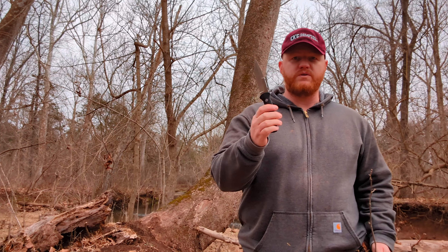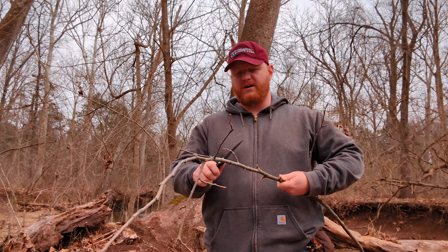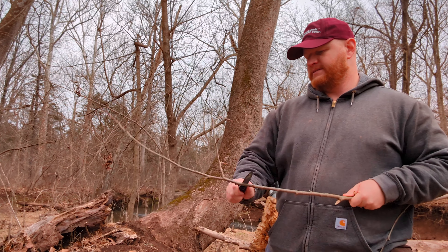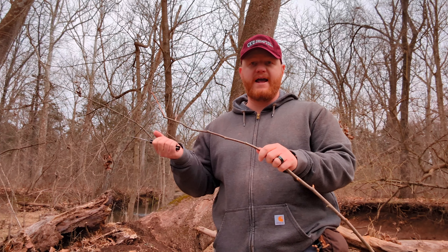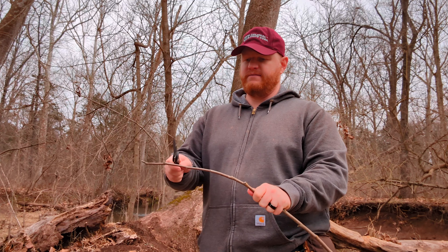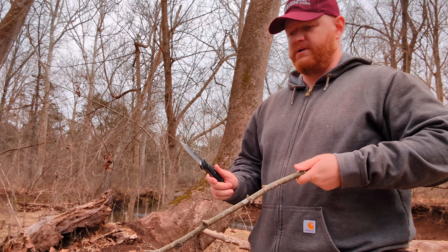I did mention this was D2 steel — it's a decently tough steel, holds a good edge, and doesn't cost an arm and a leg. So let's do some delimbing here. If you have this knife on your person and you are in a survival scenario, you can use this to cut up kindling from sticks for your fire, to keep warm when you're out there.